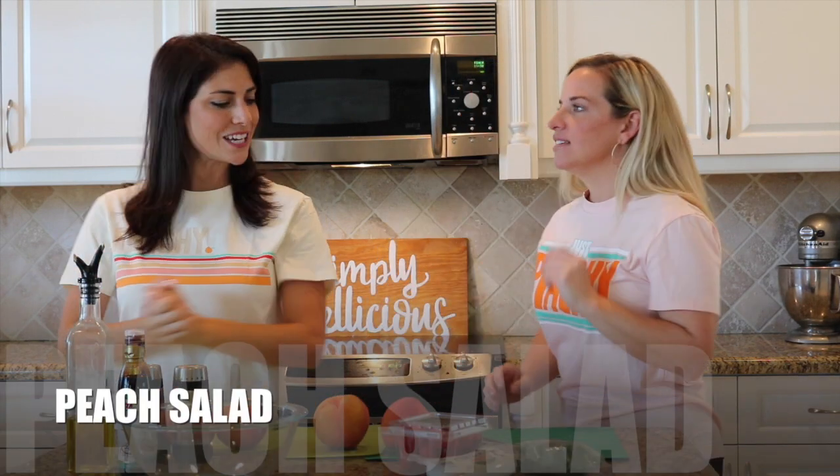Happy National Peach Day! It's National Peach Day so we're gonna be making a beautiful fresh peach salad.